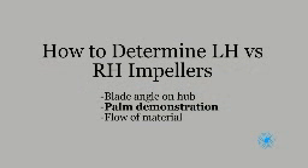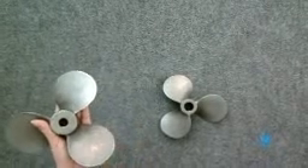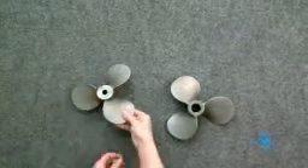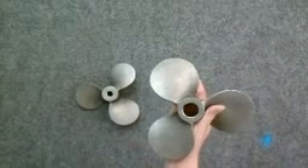Our second method to determine the hand of your impeller is with a palm demonstration. Place the hub of the impeller in the palm of your hand and relax your thumb. If your thumb lies comfortably on the blade in your left hand, it is a left-hand impeller. You can do the same with your right hand — if you relax your thumb and it lies comfortably on the blade, it is a right-hand impeller.